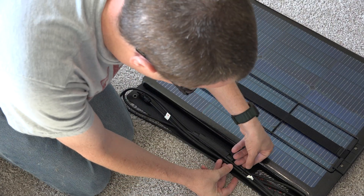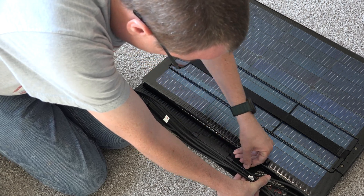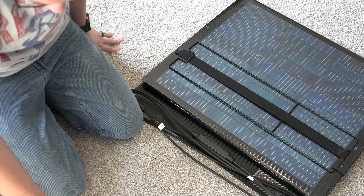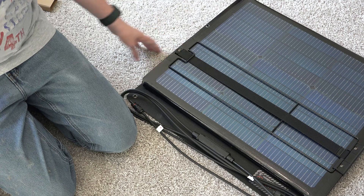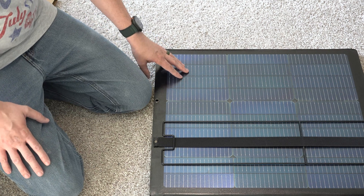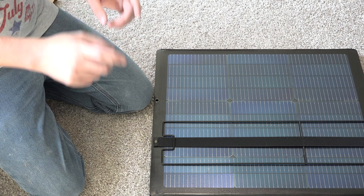I don't have any big giant units yet like the EcoFlow Delta Pro or Ultra Plus. Ideally if you have something like that, go get the 400 watts. I literally don't have anything that would accept 400 watts right now. But this is perfect because my River 2 Pro will accept 200 watts. Let's take this thing outside — I'll use my phone to record the rest of this video.